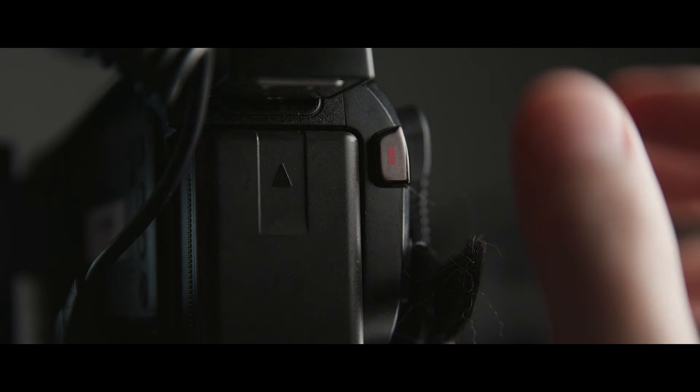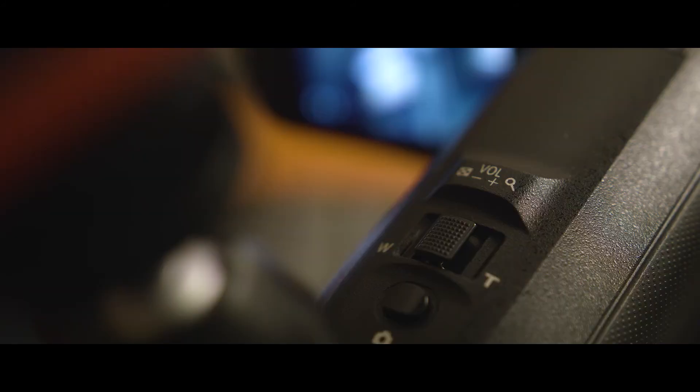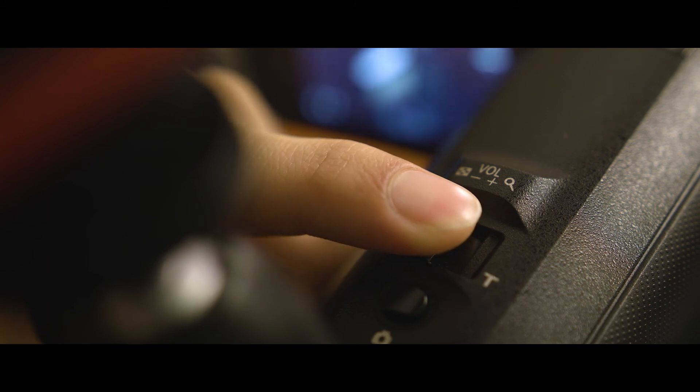To start recording, just hit this big button here. Every time you press it, you create a new video file on the SD card. While filming, if you want to zoom in, use this toggle on top of the camera. Push it towards the T to zoom in or towards the W to zoom out. And that's the basics of getting started with our 4K kits. I'm Xavier and I'll see you next time.